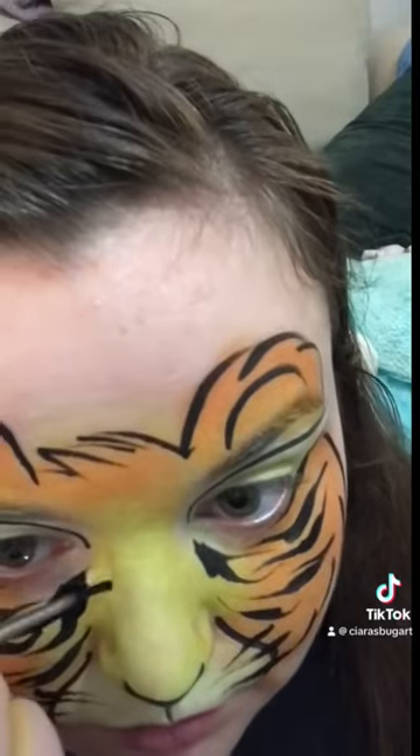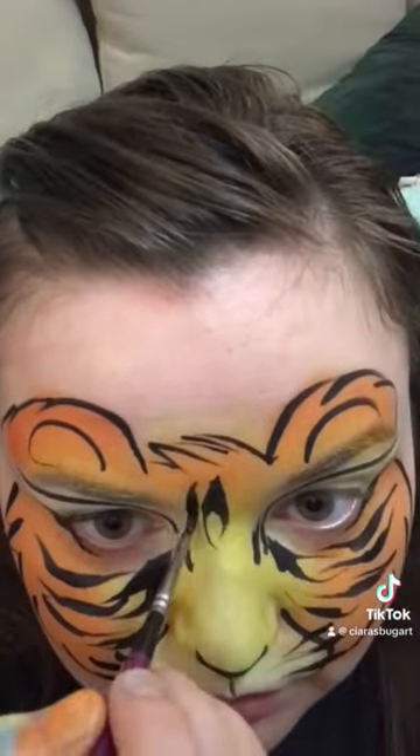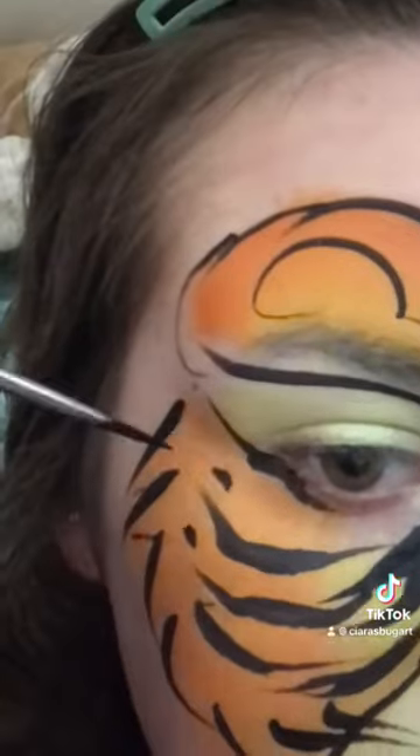Also remember to wiggle your lines. Tigers have a lot of variety in their stripes, so you don't want everything to be all uniform. You do want to have a little bit of looseness and messiness.